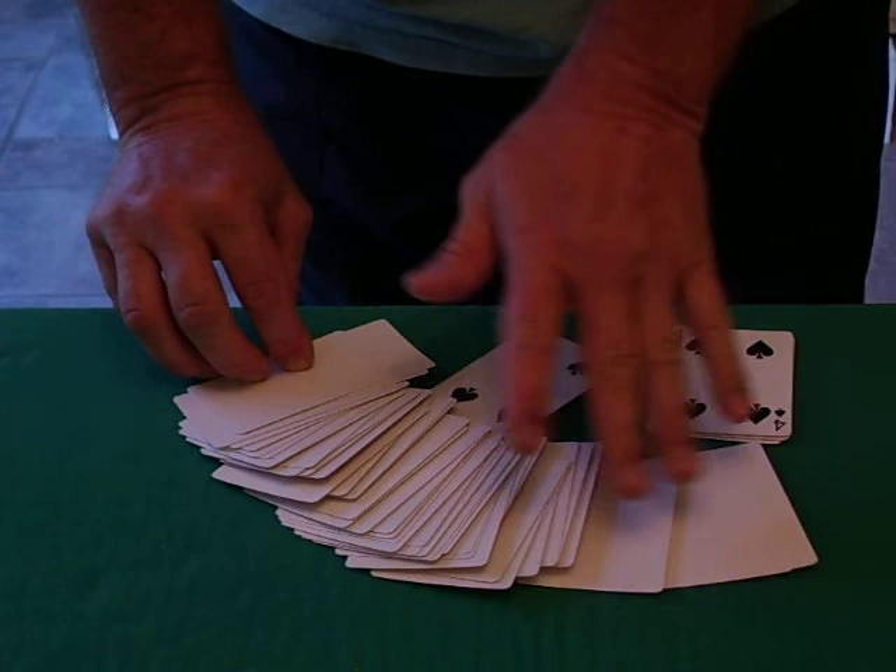I hope you liked that trick. It's the blank deck routine. Please leave me a comment. Thank you very much. God bless. Bye-bye.